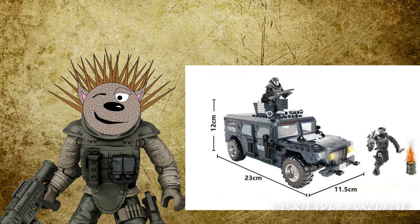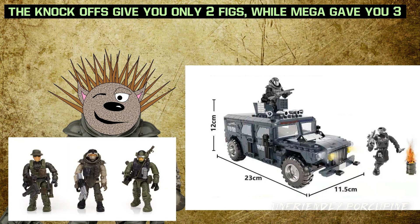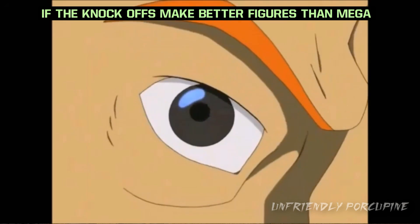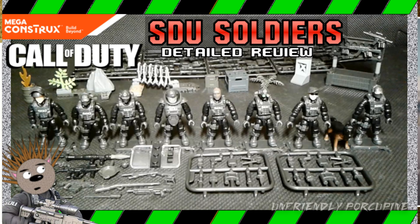On the knock-off side, you only get two figures, while the original actually gave you three. Of course, the original also had better figures — this is Mega, after all. But for the knock-off side, the figures they do give you are still good. They're just the generic SDU ones, which you can already get from the SDU Trooper Pack, which I've also reviewed.